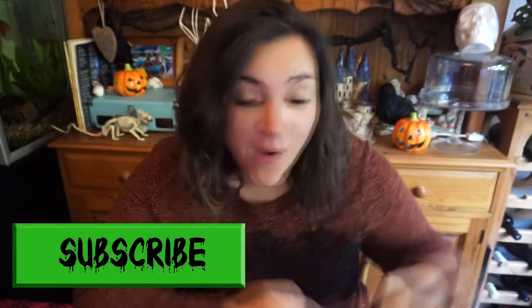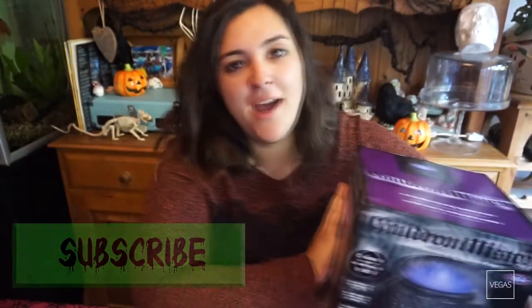Hello everyone, it's Lady Pops and welcome back to Spooky Month. For today's video I'm going to be doing a review of the Cauldron Meister. I got this from B&M for about 15 or 16 pounds — go look on their website or go to their store if you want it, but today we're going to be doing a review of this because I am super intrigued.